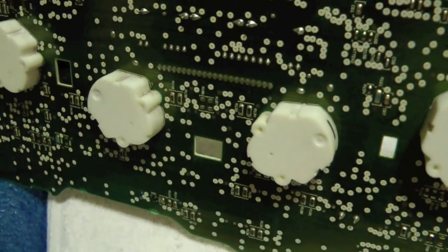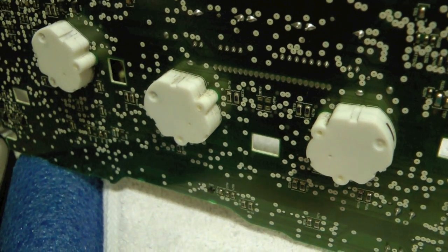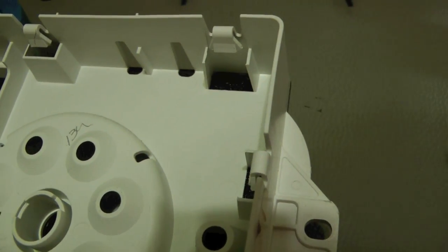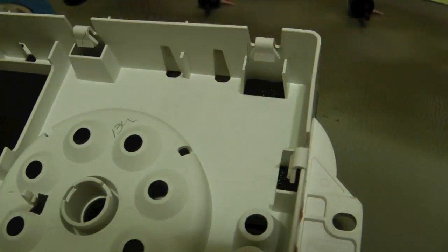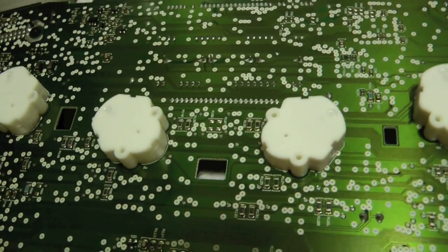Now that I've ripped this apart, you really don't have to do all of this work because with this in here you can just peel off the clear backing and get to it. So this was covering it — you can just remove that and get to the soldering. Lesson learned.